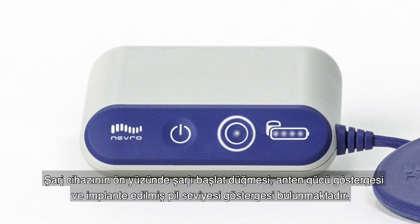On the face of the charger, there is a start charge button, an antenna strength indicator, and the implanted battery level indicator.